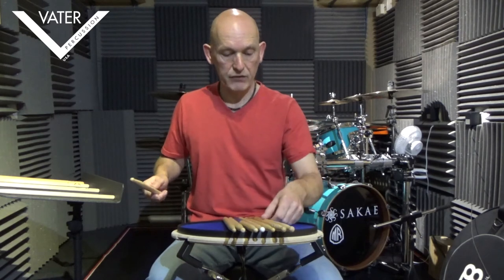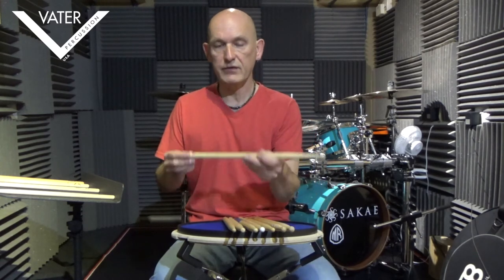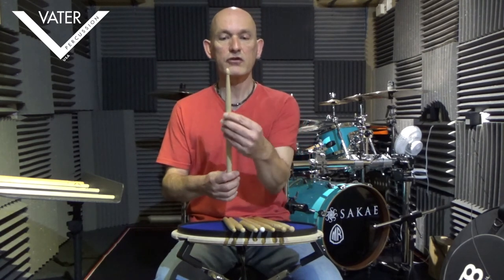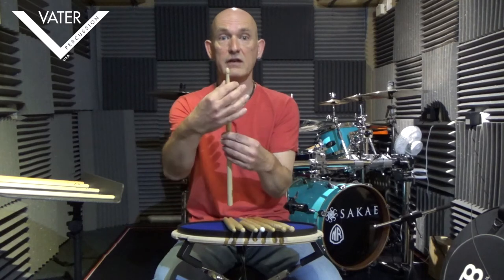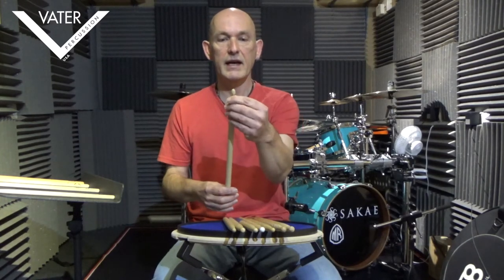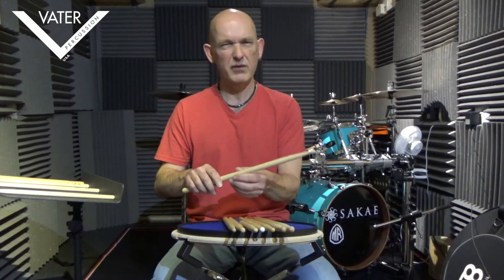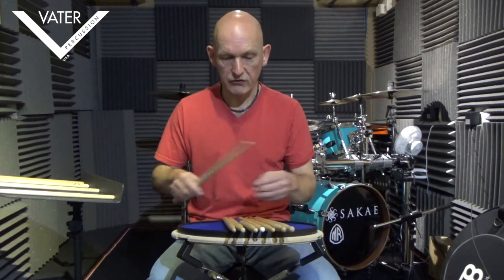Let's go up the weight category to a 5B. I've mentioned the 3A that I use, which is somewhere between a 5A and a 5B. The 5B is much thicker in your hand — similar sort of taper profile, but because it's starting thicker it's thicker at the end, and again it has an acorn-type tip. This is pretty heavy. I wouldn't want to use that for most of my playing — I might find it a bit too much. But again, it depends on what size you are and what you're playing.